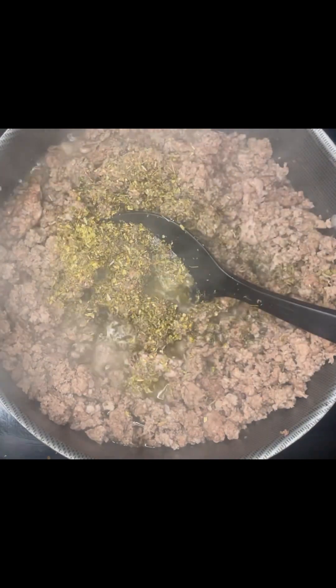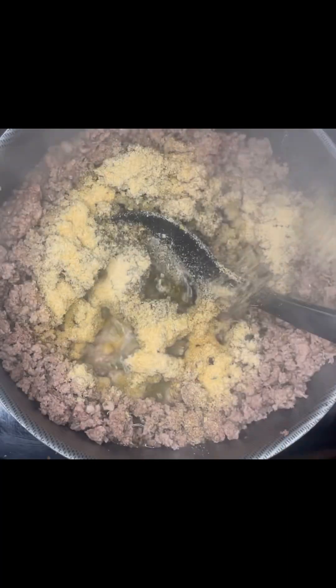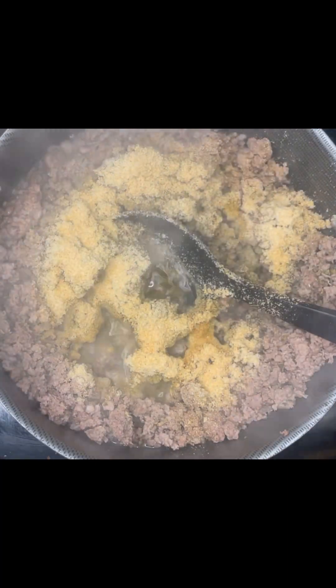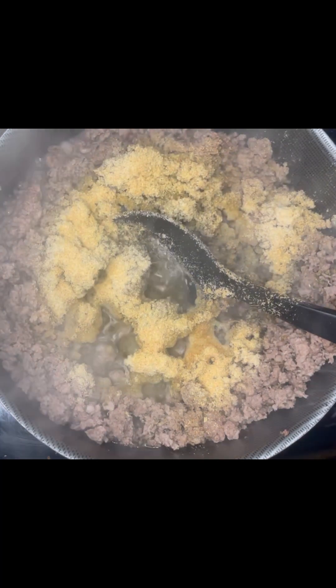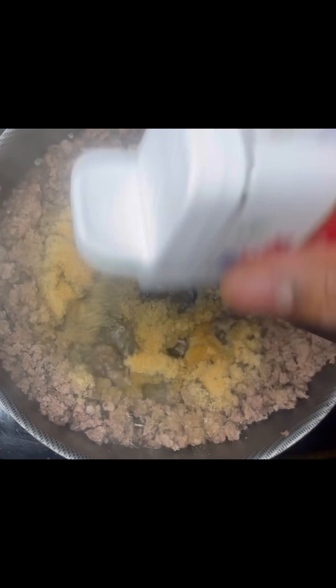We're going to season up our meat with some oregano, some basil, some garlic powder, onion powder, salt, pepper, and red pepper flakes. Remember, if you ain't sneezing, it ain't seasoning. Make sure you get it seasoned to taste before you throw in your pasta sauce or your favorite marinara sauce.